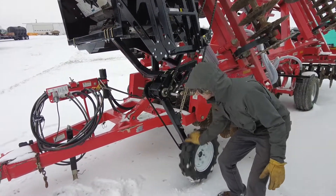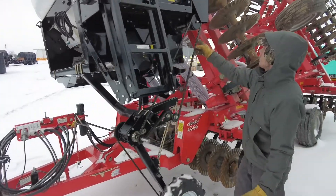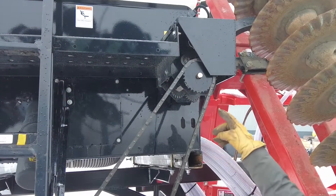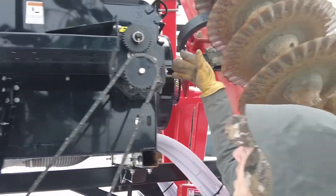As you can see, this one is ground driven. As you let the tool down, this tire obviously spins, which spins that chain, which then comes up and spins the gearbox — you can see that right there.